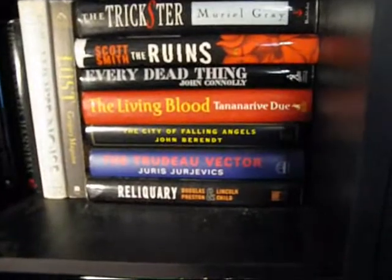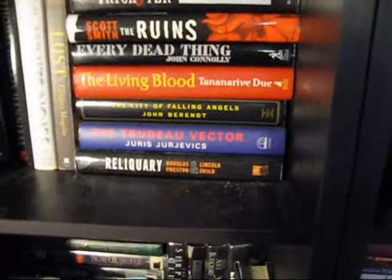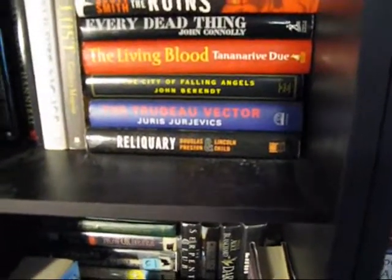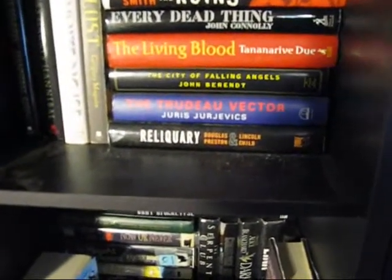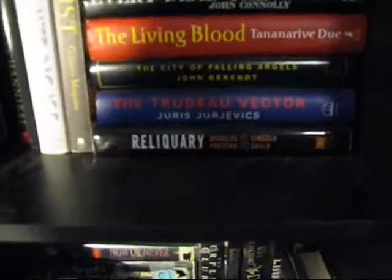Every Dead Thing was okay. The Living Blood I haven't read. City of Falling Angels was okay. The Trudu Vector I did not read. Reliquary I read — that's the sequel to Relic. You've probably seen the Relic movie even if you haven't read the books, but it's pretty good, and the books are better than the movies.